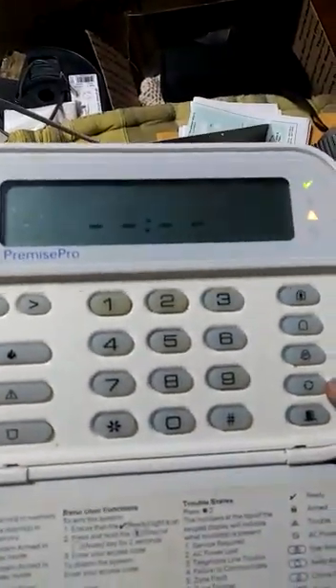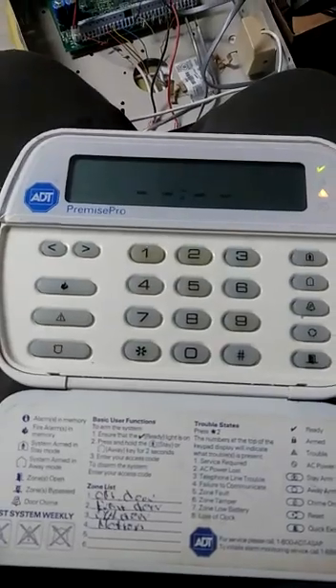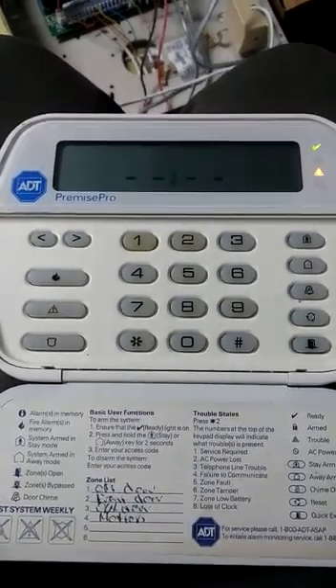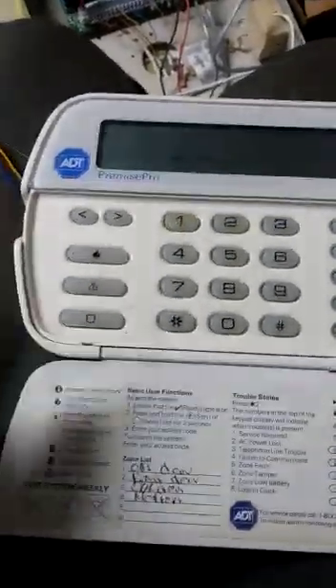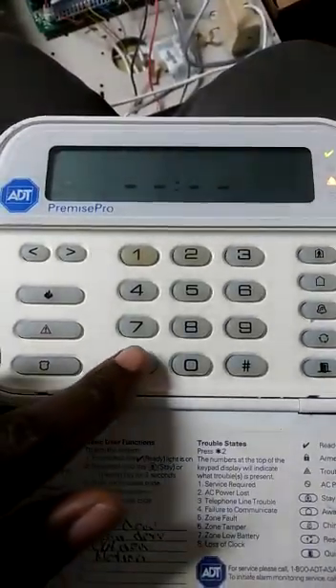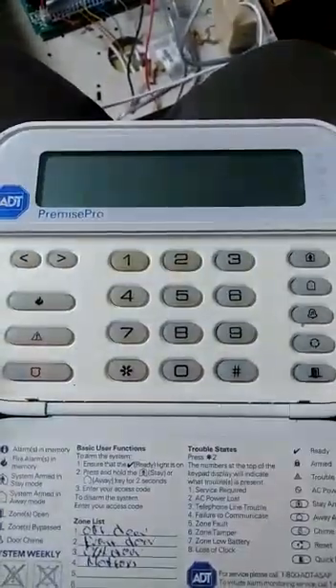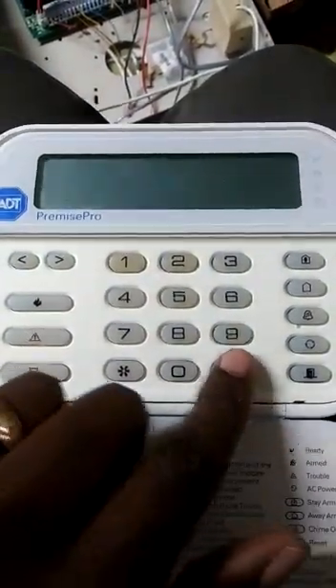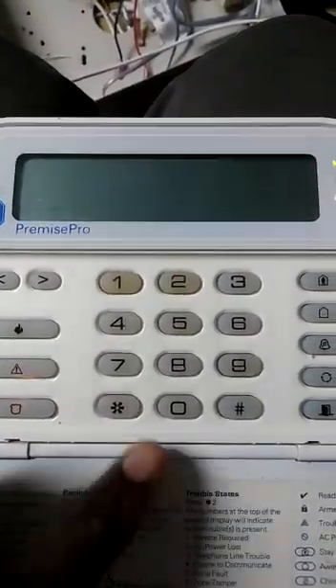So what you have to do — what they say anyway — is type in the password. The default passwords for these panels are usually 5555 or 1234. To get into installer programming, you press star and enter the code. Let's try 5555 — wrong code. Let's try 1234 — wrong code also.